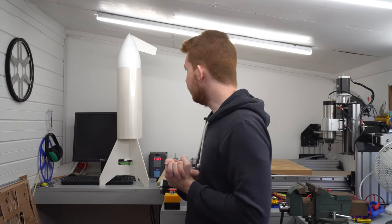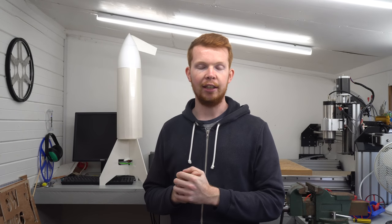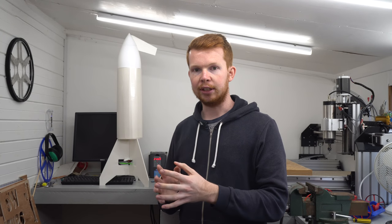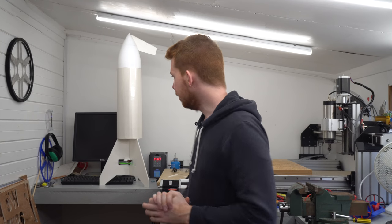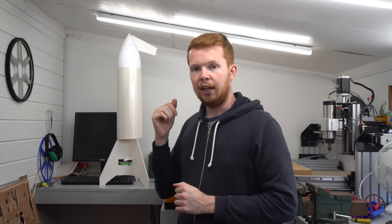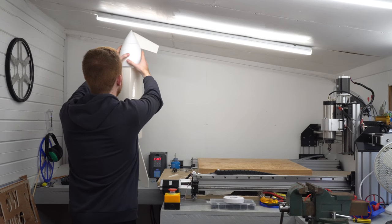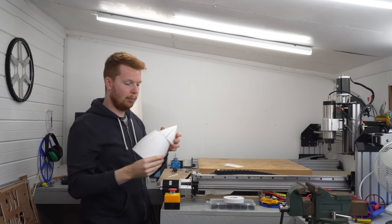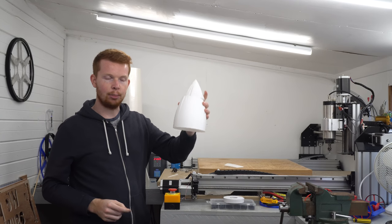Unfortunately I'm going to have to cut part one of this build video slightly short. The main issue is that the electronics I ordered — electronic servos and lightweight batteries — weren't shipped for two to three days and haven't arrived yet, and I don't want to glue everything together without being able to mount the electronics. On top of that, my printer under-extruded a few layers on the nose cone, wasting about an eight-hour print.